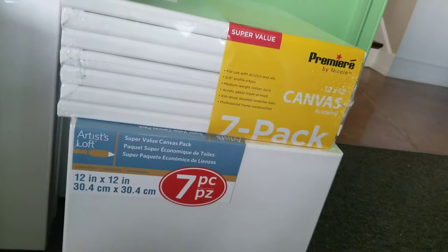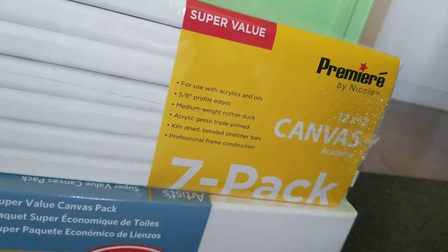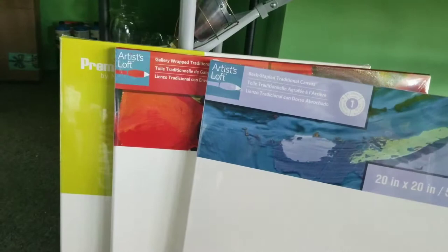Let's take a look at these value packs — very similar between AC Moore, Michaels, and even Hobby Lobby. What you'll see is the description on the box: 5.8oz, medium cotton, acrylic, triple primed. Artisan Loft's basically doesn't have much listed, but we can assume that they're almost the same.